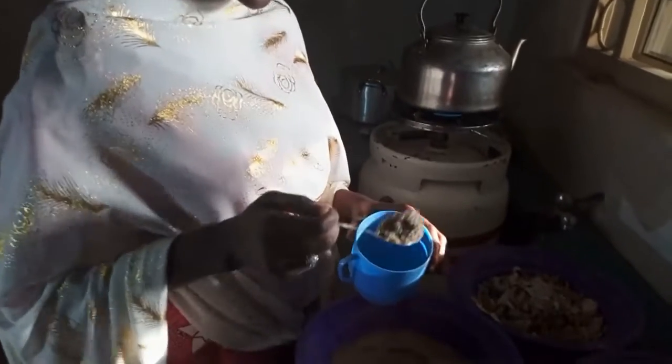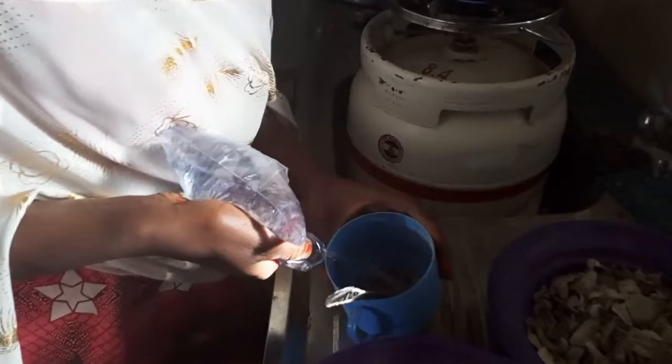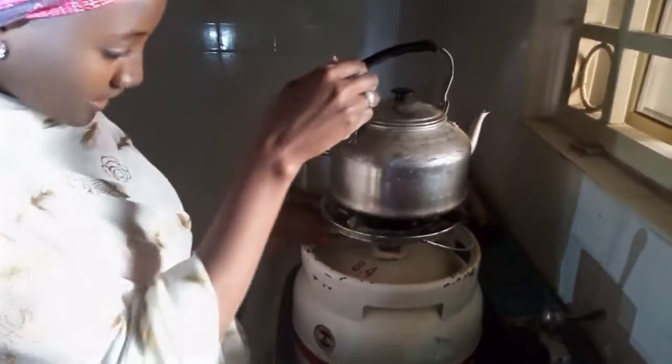So the process of making sweet potato fura: we put an amount of ground sweet potato peel inside a container and mix it with cool water. This is our kettle with water, and when the water is already boiled, we can put it inside the mixture.